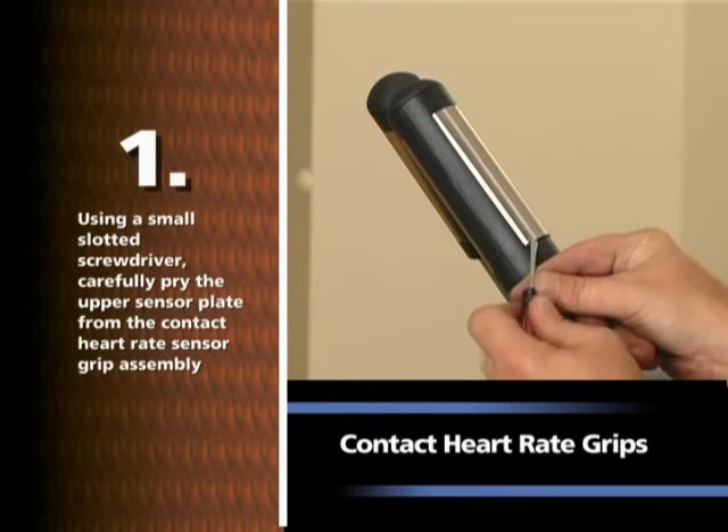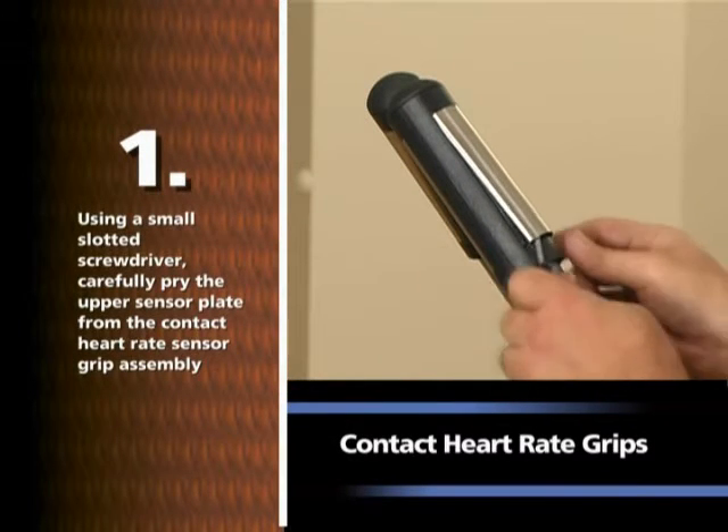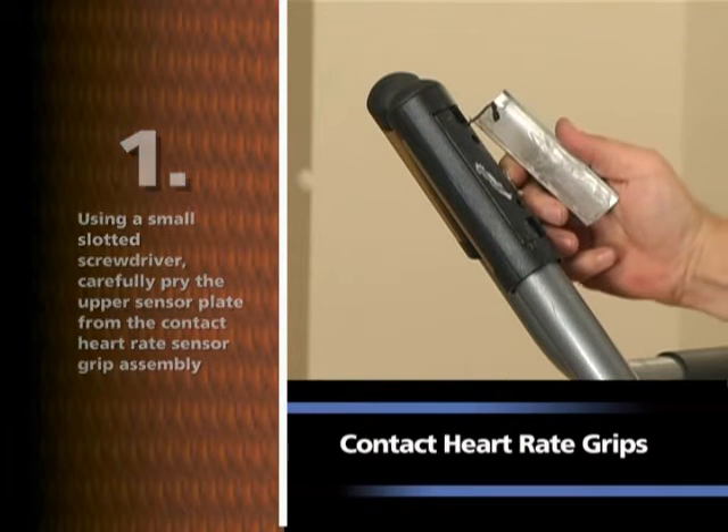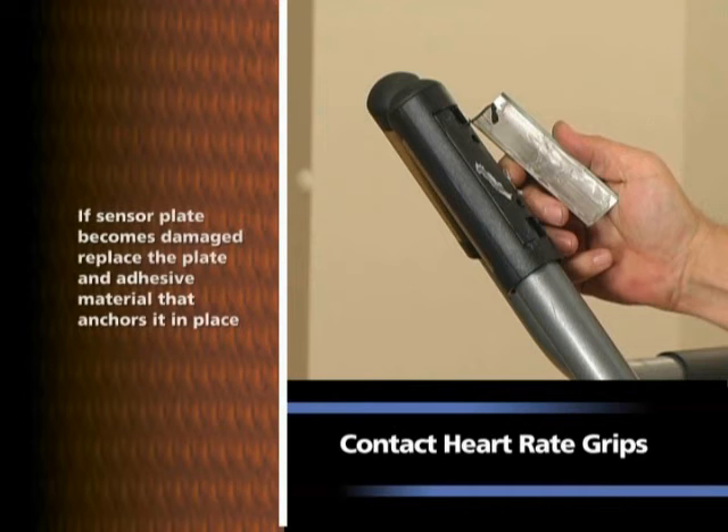Using a small slotted screwdriver, carefully pry the upper sensor plate from the contact heart rate sensor grip assembly. Note: if the sensor plate becomes damaged, replace the plate and adhesive material that anchors it in place.